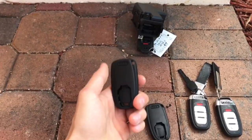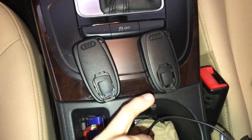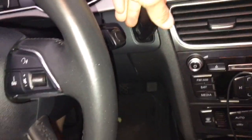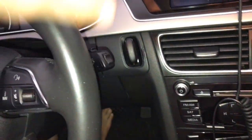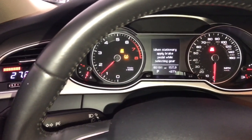I'll open this up and just show you how the chip looks. My emergency key is the one to the right, which is the dirty one, and the one from the other A4 is the one to the left. Now let's use my key to turn on the car. Now let's use the other key.